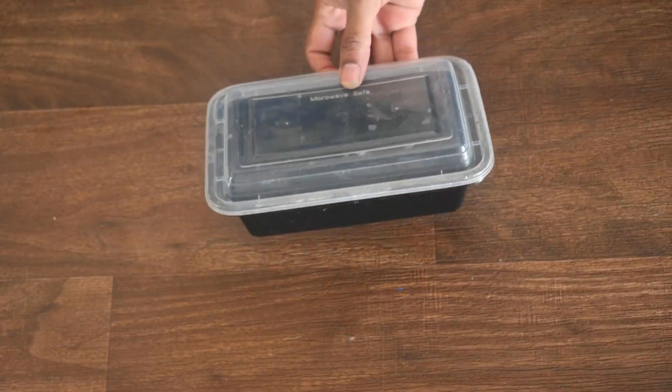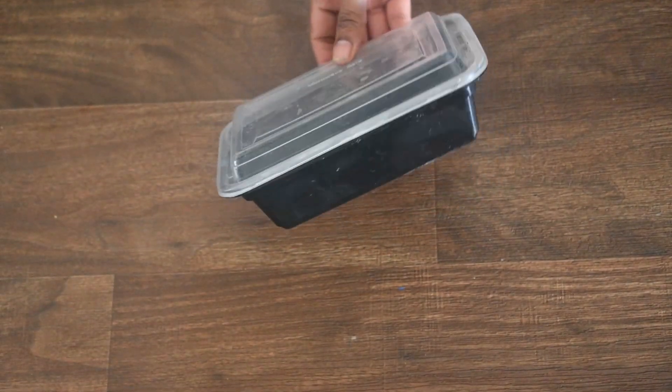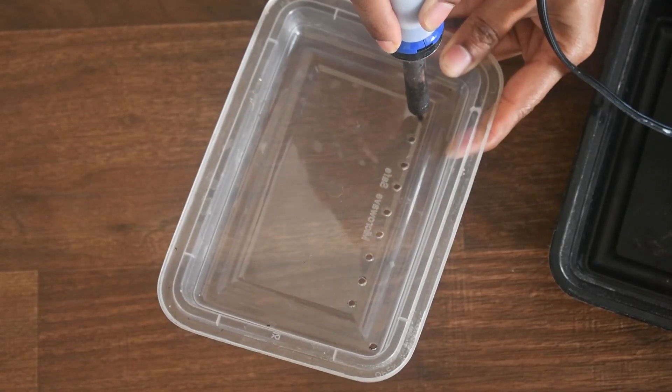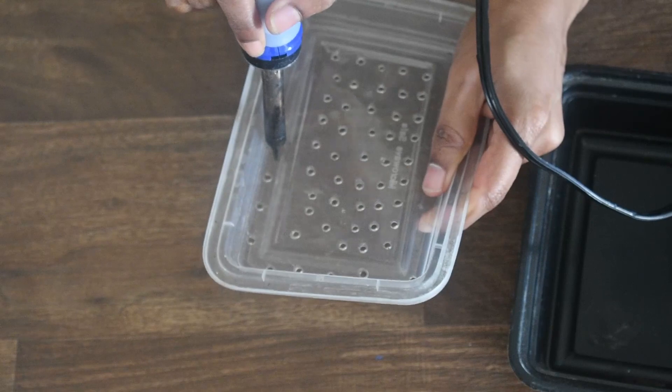For this, I used an empty plastic box which I got from a food delivery. Using an electric soldering iron here, I made holes in the lid of the box.